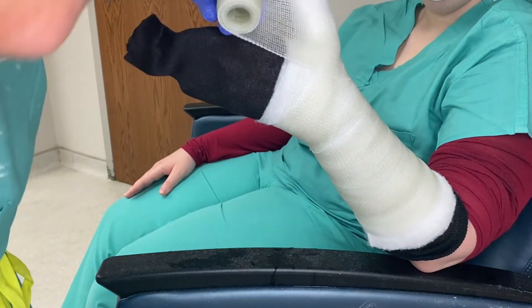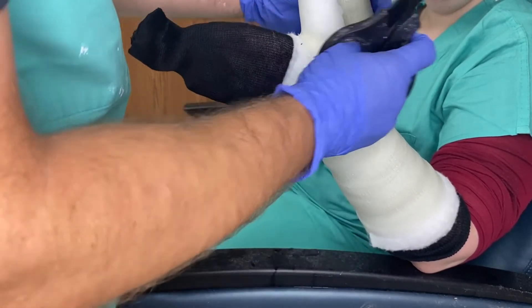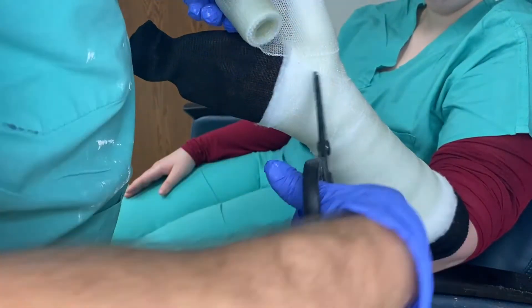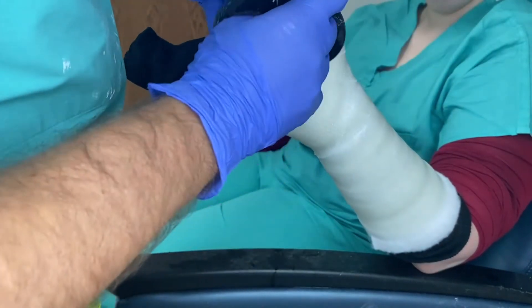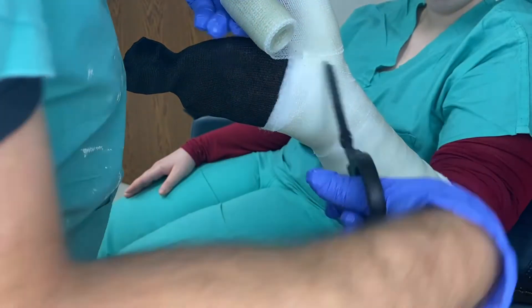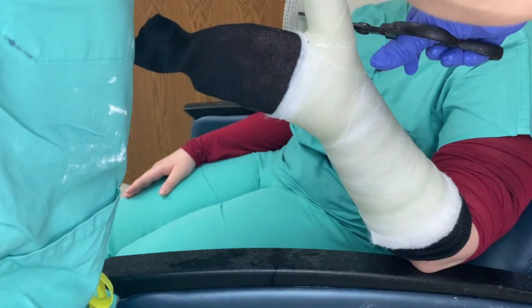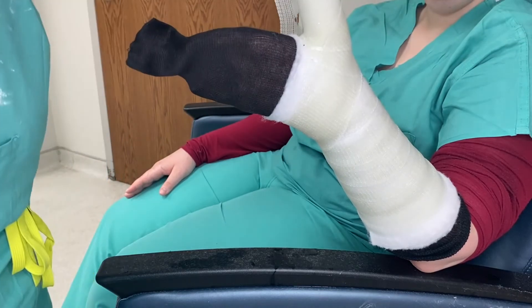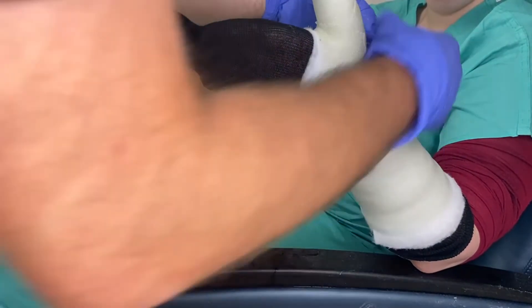Go around the hand again, then go to the thumb. Come up and do three layers — do a quarter cut or an inch cut, however much space you need. Once you get your nice three layers, come back around the hand. Do another half-inch cut and then go around the thumb again. Go around the hand again and do 50-50 from there down.